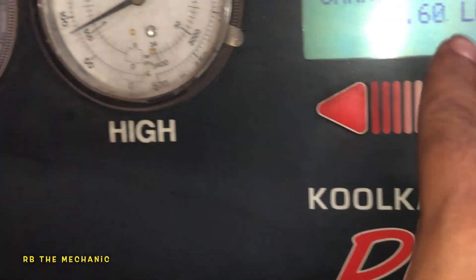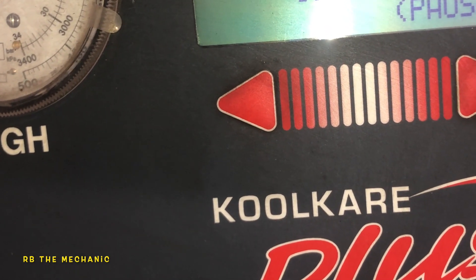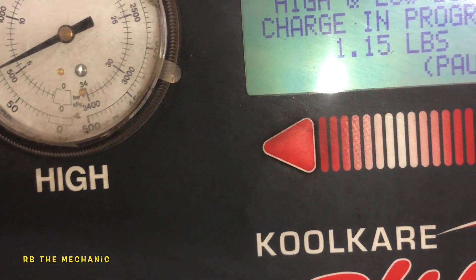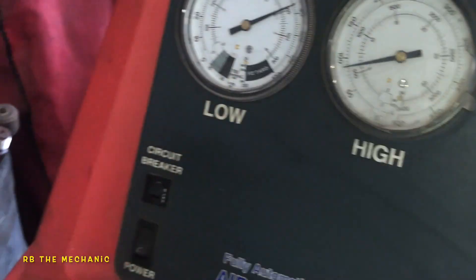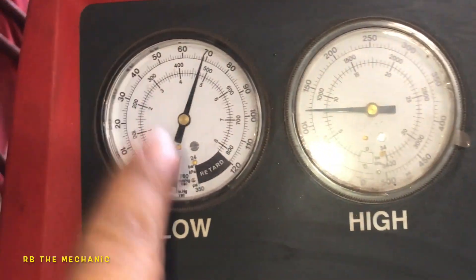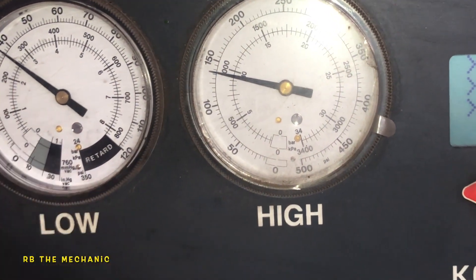Should give us a correct reading here, and after that we'll start up the vehicle and see what kind of reading we have. The lines are open, the AC should come on — compressor kicked on. There you go, perfect. That's a good reading right there. Even if it was close to 30, 32, 33, I'm happy with that.